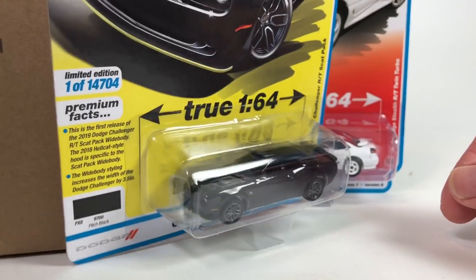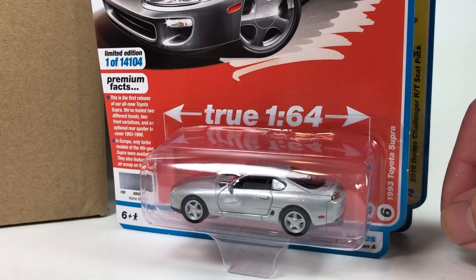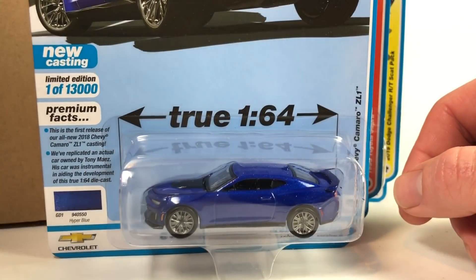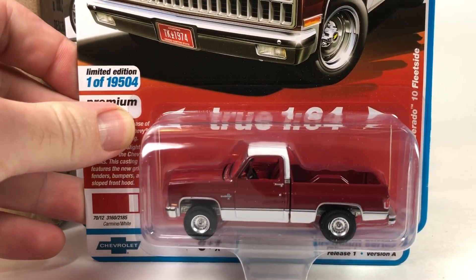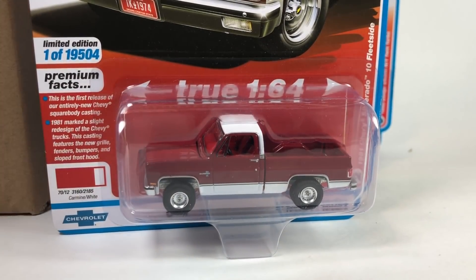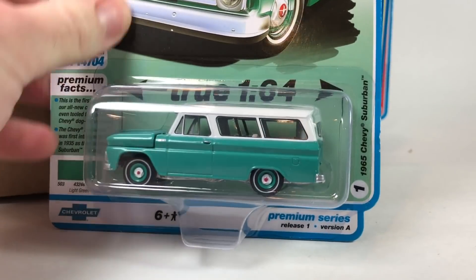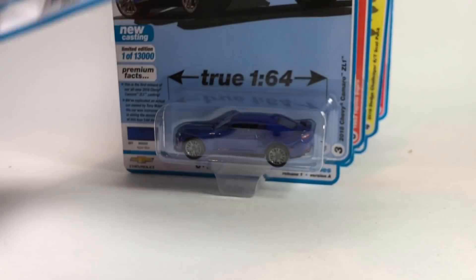If you guys want to see these more in detail, check out my video where I did the initial unboxing of these. You may or may not see if I scored an ultra red in that one. There's the Supra, the Camaro, and the truck — it's red but not an ultra red. You can see the difference. This is the one with just the dual headlight and that crazy grille, not the quad headlights. And lastly the Suburban. No chase in that case.